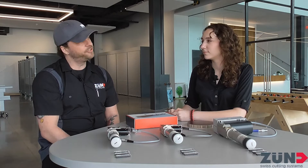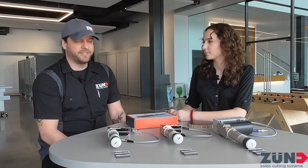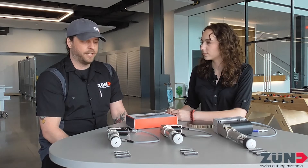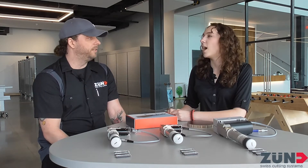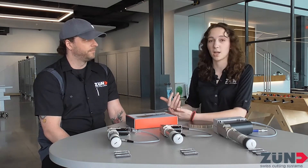EOT stands for electric oscillating tool. We've got many different EOT tools, which kind of makes us unique throughout the industry. We've got three different EOTs — starting out half millimeter, millimeter, and two and a half millimeter. And when you say half millimeter, millimeter, and two and a half, that's how far the blade oscillates down.